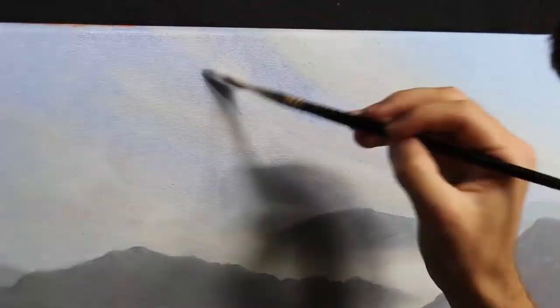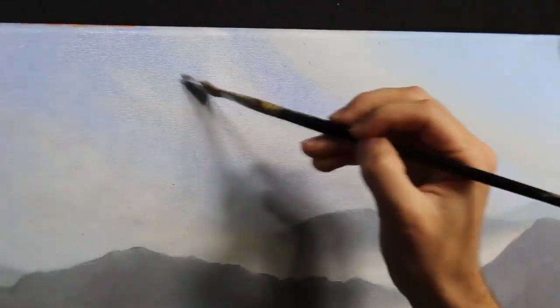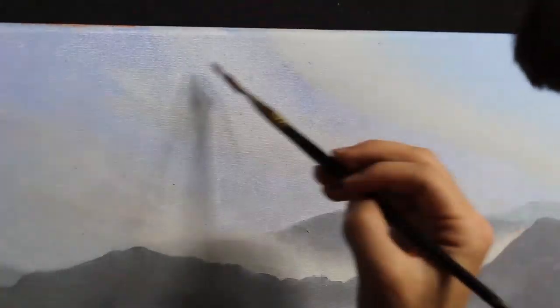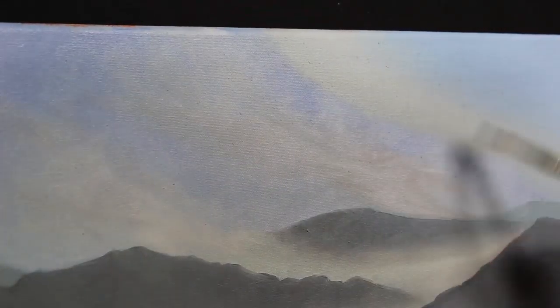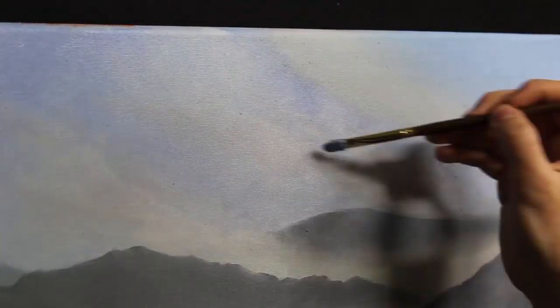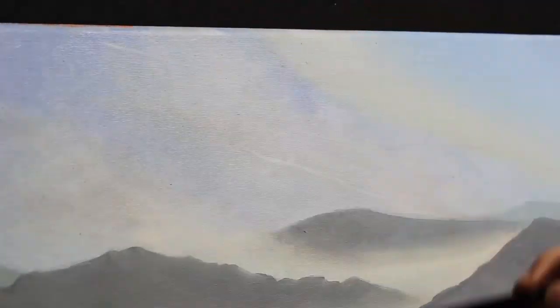Then I start to shape the clouds. I want the clouds to be wispy and light, so I go in with a light blue-gray color achieved with ultramarine blue, burnt umber, and quinacridone magenta mixed with some titanium white, and I'm constantly blending my edges with the broad side of that dagger brush.